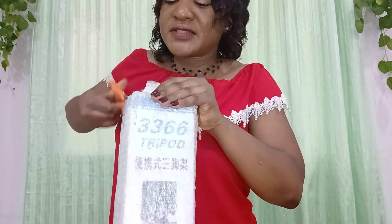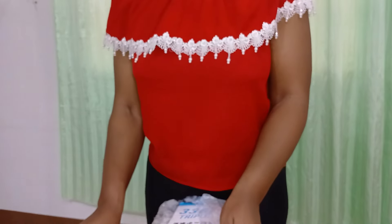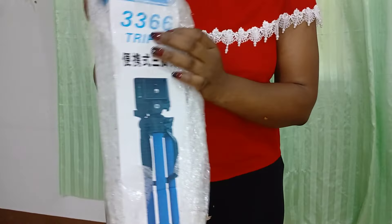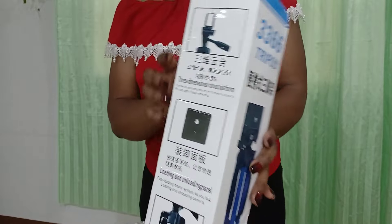I've been waiting for this but it's a good store — it didn't take long to come. I bought it and I think three days after it came, I was like wow, that didn't take long at all. So here is my tripod, wow!